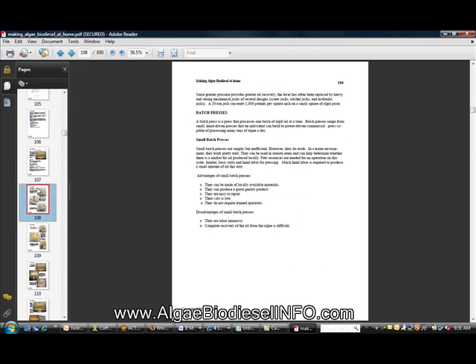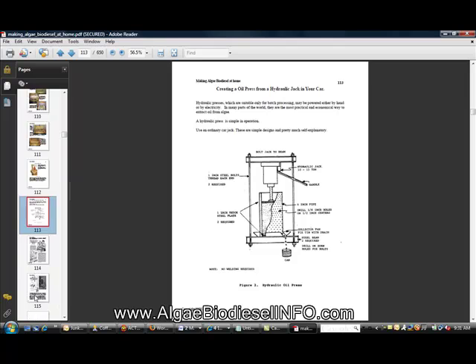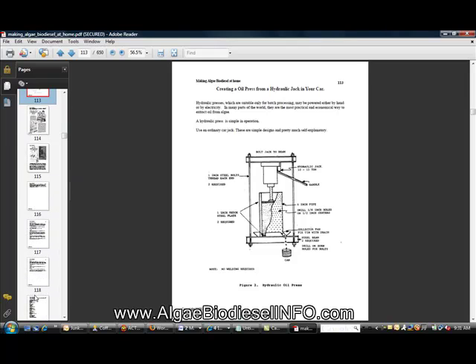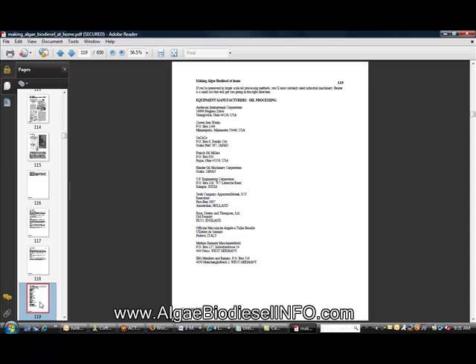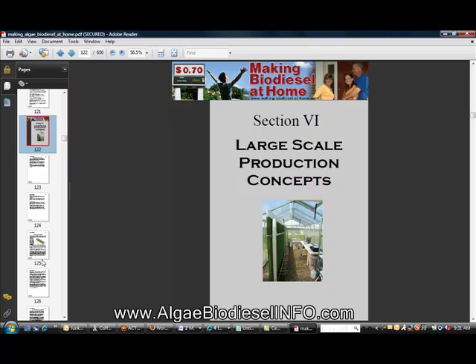You can see about the batch processes here, including building your own press from scratch so you don't have to go out and buy one. We're only on page 119 and it gives you full details of where to buy equipment. The next book covers large-scale production concepts, or commercialization concepts.